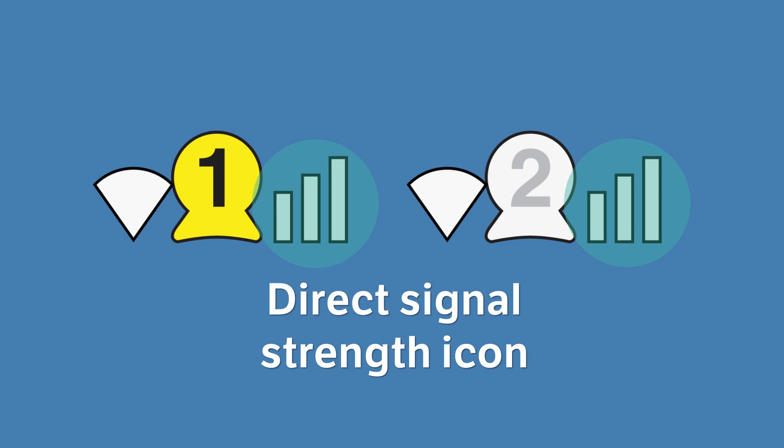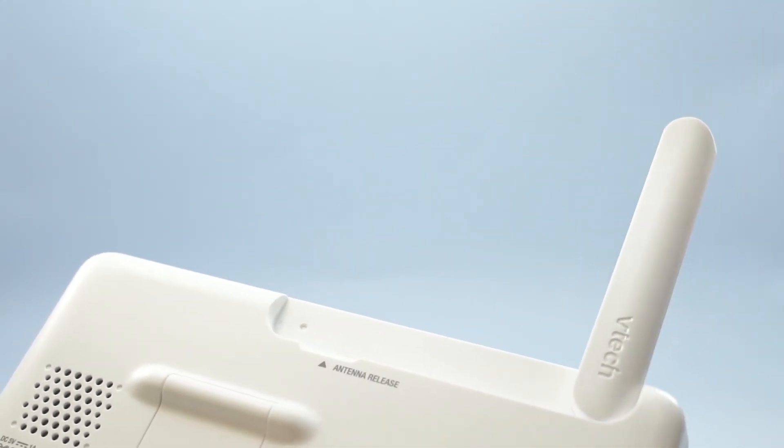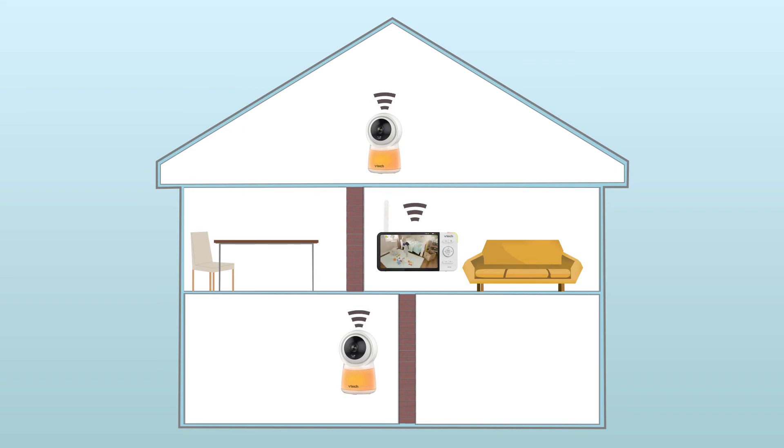If you do not notice an improvement when streaming video directly to the viewer, you can adjust the viewer's antenna position or move closer to the camera unit to improve video streaming.